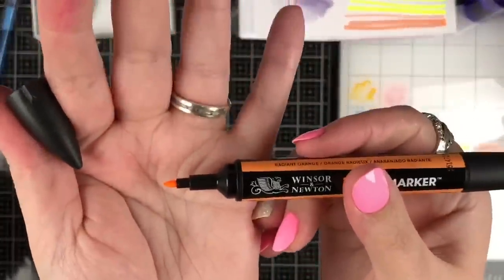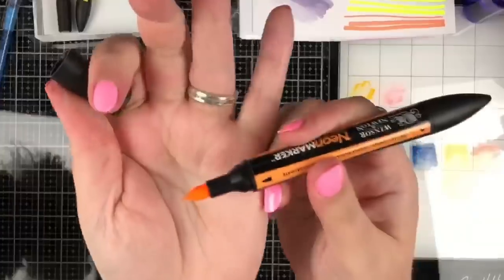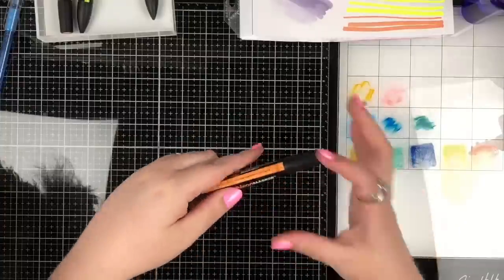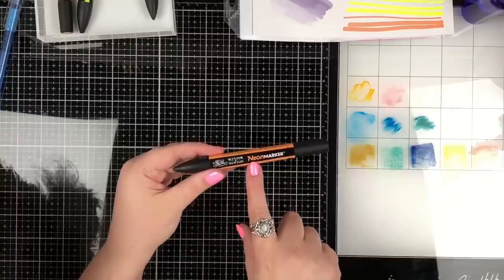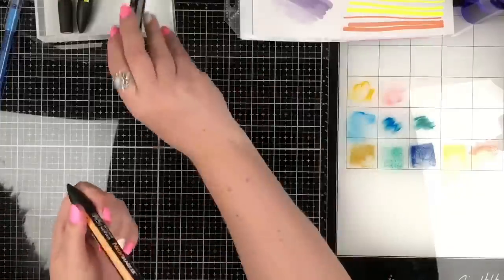Windsor and Newton's website says it's a twin tip metallic marker with a medium and a fine nib, enabling you to easily create a variety of line widths. The markers can be blended with water even when dried. It's a pigment-based ink. One end has a tiny bullet nib and the other has a giant one. These are not the Windsor Newton brush markers or Pro markers — they're their own creature: neon markers, and these metallic markers.